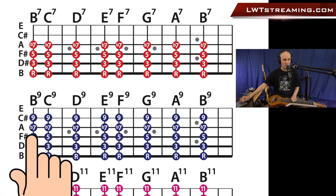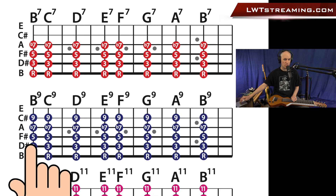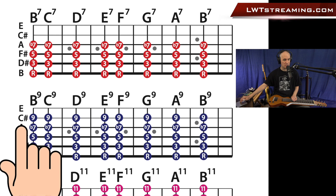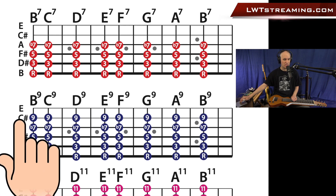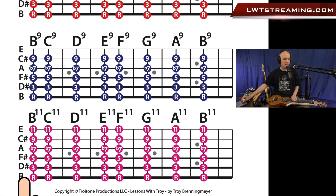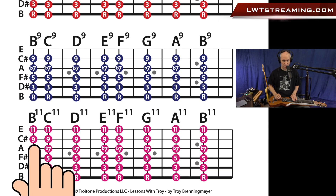Then in blue here, we keep building this B11 chord. We've got root, third, fifth, flat 7, and then the ninth — that's what C-sharp is in the key of B. When you have your seventh in there, this is considered the ninth. And then down here in the pink, here's our full B11 chord with all the notes. We have our root, third, fifth, flat 7, ninth, and eleventh.